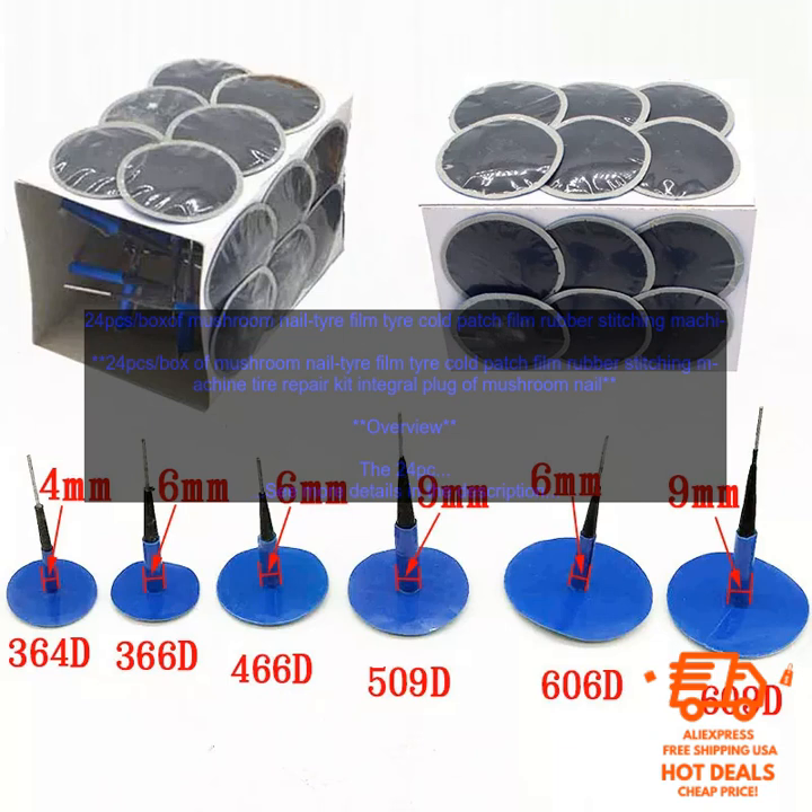Overview. The Mushroom Nail Tire Repair Kit is a new type of tire repair kit that uses a mushroom-shaped nail to seal the puncture. The kit is easy to use and can be applied to both tubeless and tube-type tires. It is also weatherproof and can be used in wet or snowy conditions.